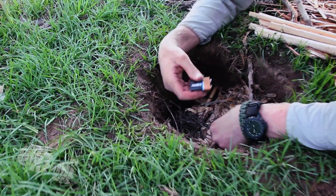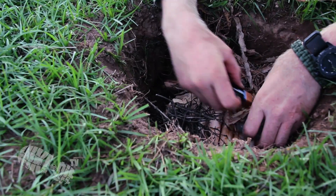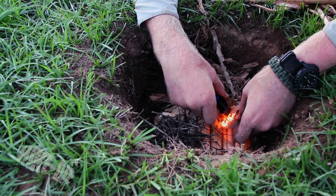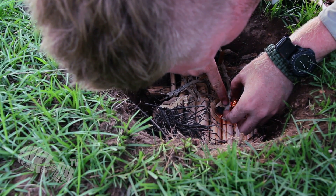When you start rubbing the 9 volt battery terminals against the pad of steel wool, you get the idea of what's happening pretty quickly. Essentially, the charge shorts out the fine metal fibres of the steel wool, creating red hot metal embers to work with.